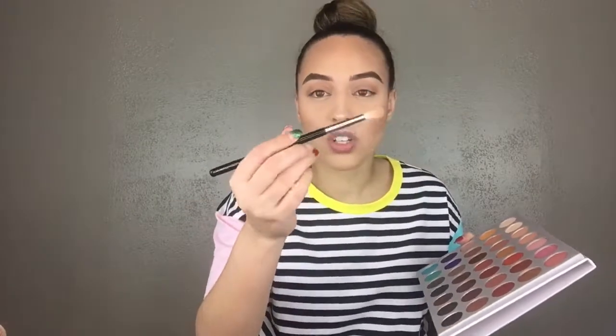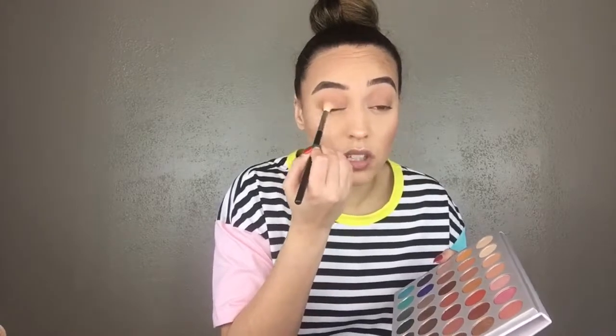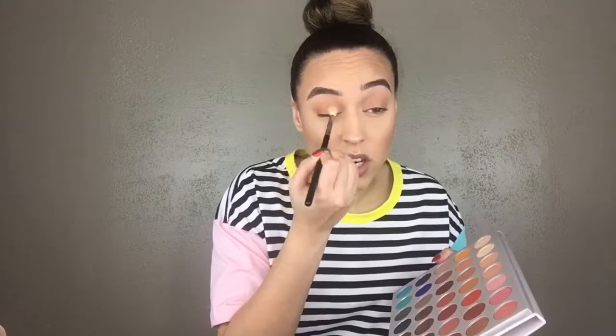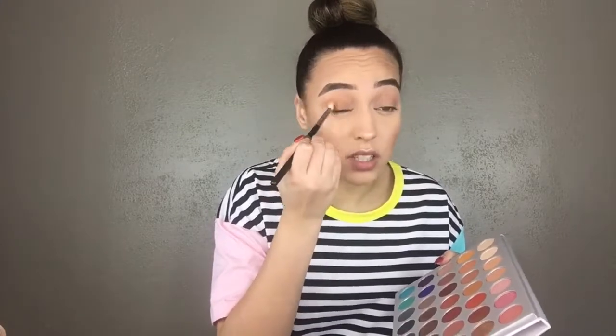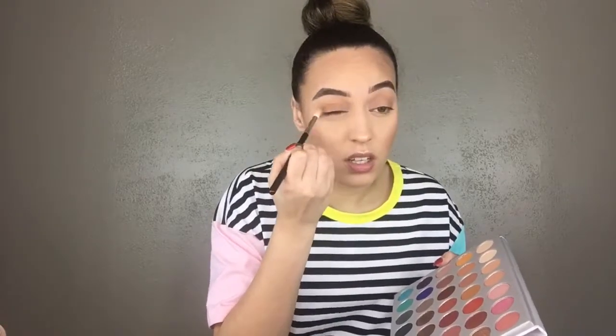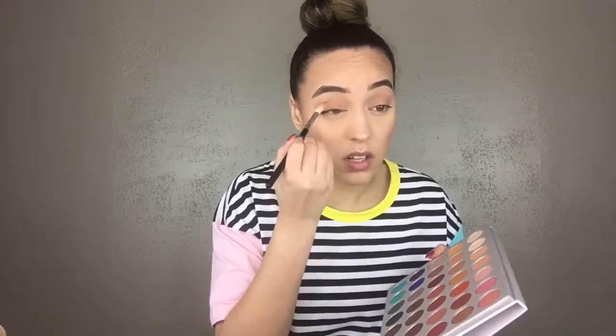With the same brush, I'm taking pukey, which is a brown with an orange tint to it. I'm putting that on the outer corner of my eye and bringing it onto the lid, because that's going to be the main color of this look. Just grab a little bit at a time — you can never take away if you put too much on, so I just dab it and then blend in the crease.